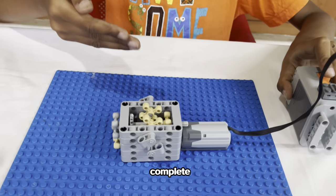Hi friends, this is my tiny complex gearbox.